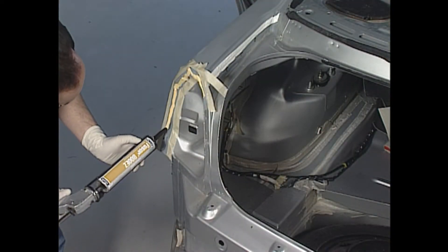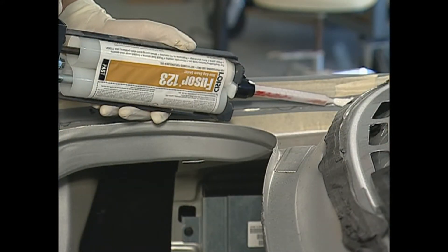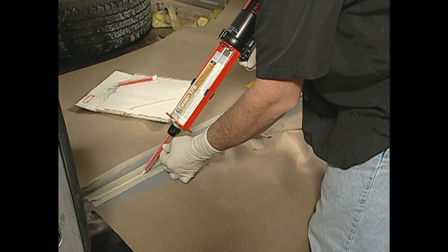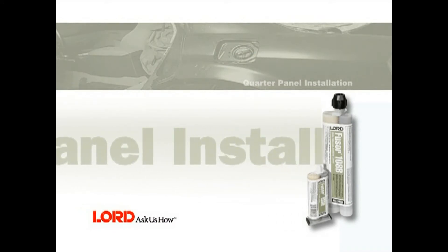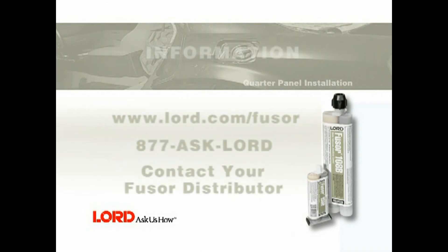Apply Fuser Factory Match Seam Sealers 800EZ, 123, 123EZ, or 129 wherever a seam sealer is required. This completes the quarter panel replacement procedure using Fuser 108B. For more information, visit www.lord.com/Fuser, call 877-ASK-LORD, or contact your local Fuser distributor.